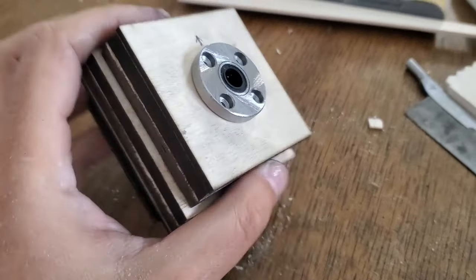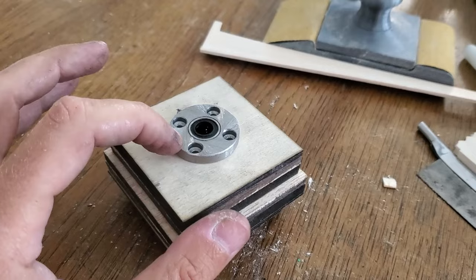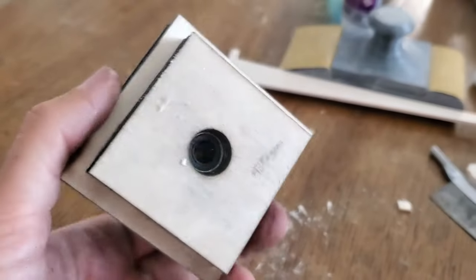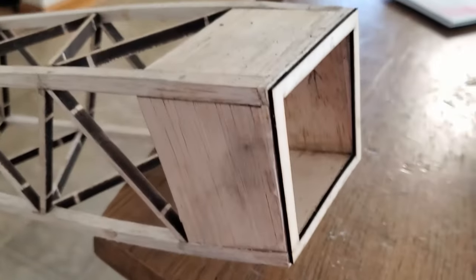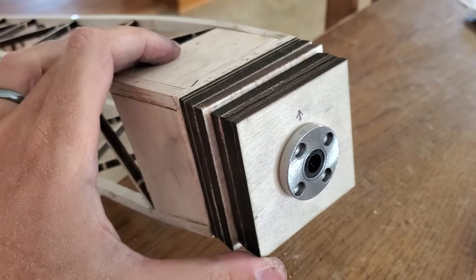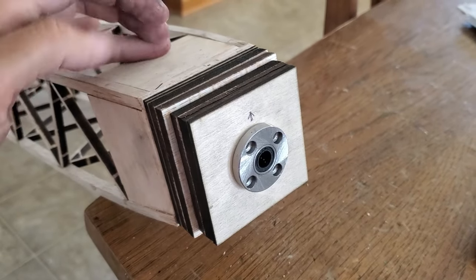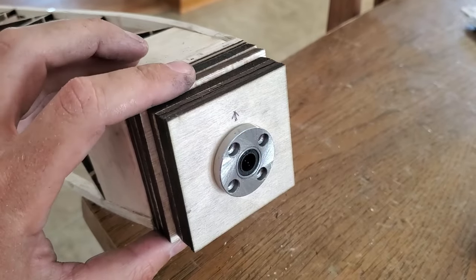This is our nose block. You can see we've got a linear bearing — not the best idea for this, but it's got a nice flange on it. The shaft is small enough that it rides fairly lightly in there, so it should run pretty well. This is obviously rough cut. Here's our fuselage — we've got some down and some right thrust built in. We've got a plywood facing around to hold it in there, and the nose block just slides in as you would with a typical rubber-power nose block.